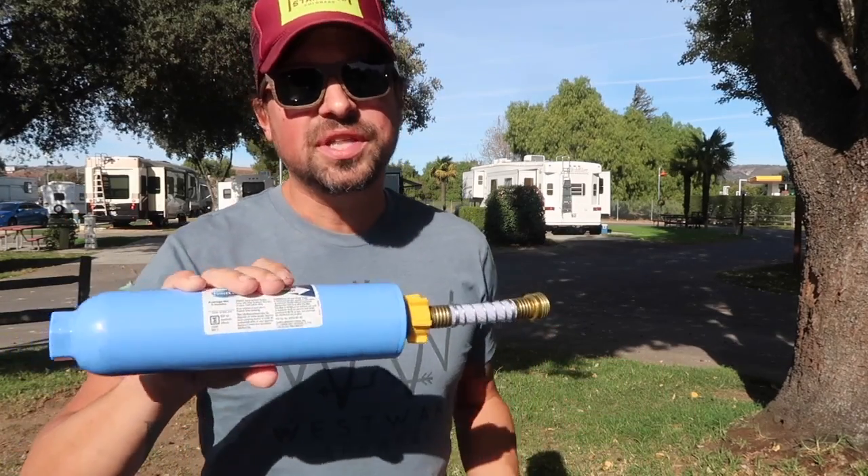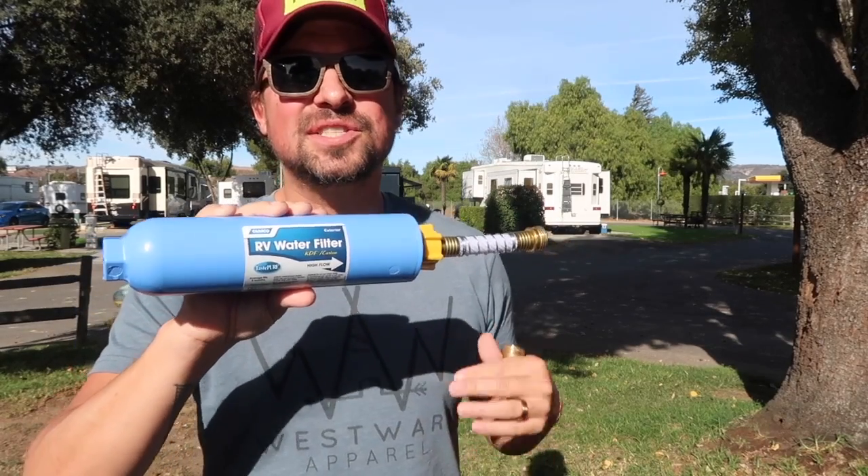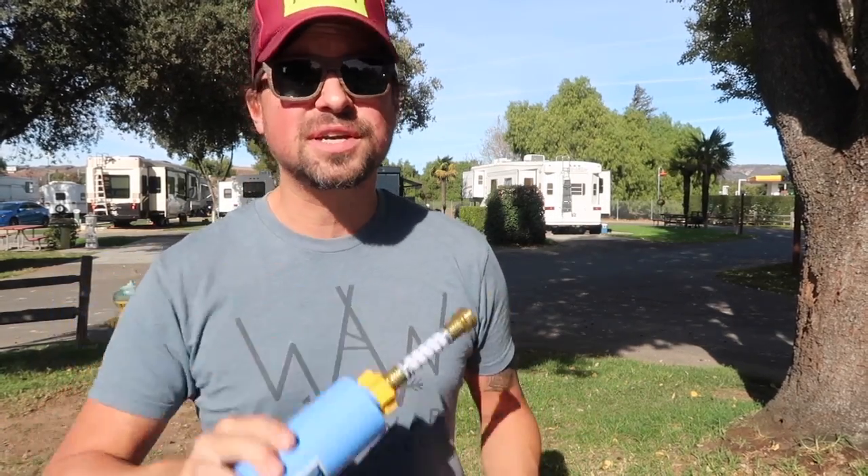Overall, we have enjoyed the Camco filter, though I do feel like we need a more permanent solution in the future. It's been our go-to filter for the first two years on the road, but I wouldn't say it is the permanent solution. We are always looking for a more permanent water filtration system that lasts longer and creates less trash. If you have any recommendations for a water filter you've enjoyed, let us know. We've been happy with the filtration it provides, but we know we can find a better option.